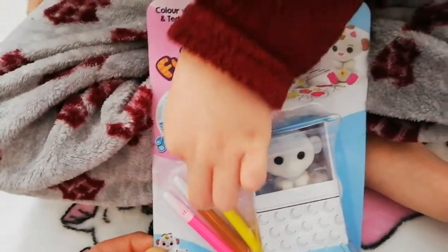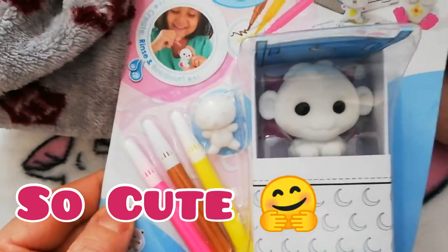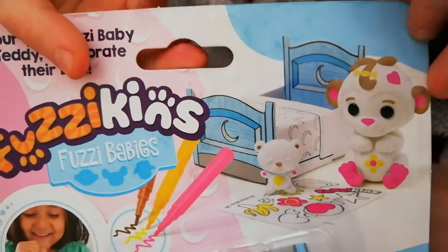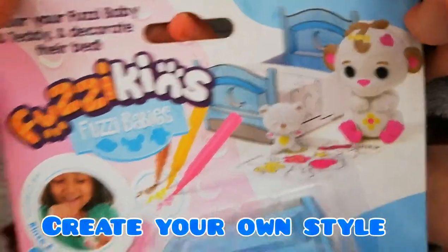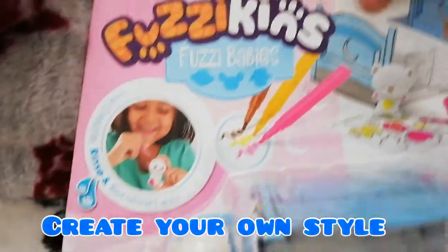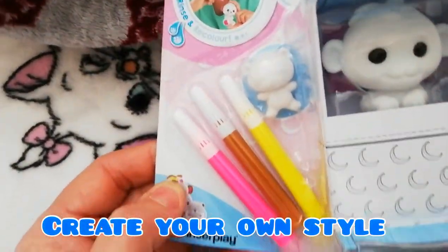I reckon he's really cheeky. And the little teddy — I love the little teddy. They're so lovely and they feel so soft. It shows you the design and what it could look like on the package, but you can do it any way you want, in your own style.